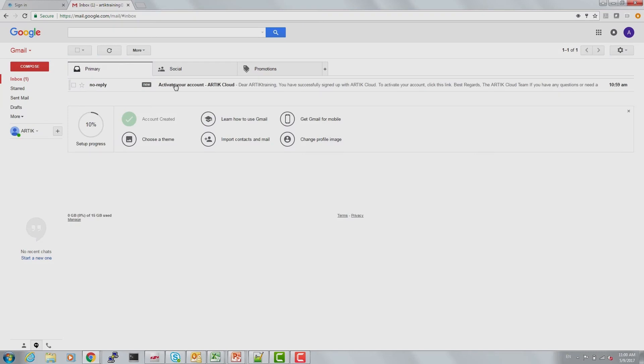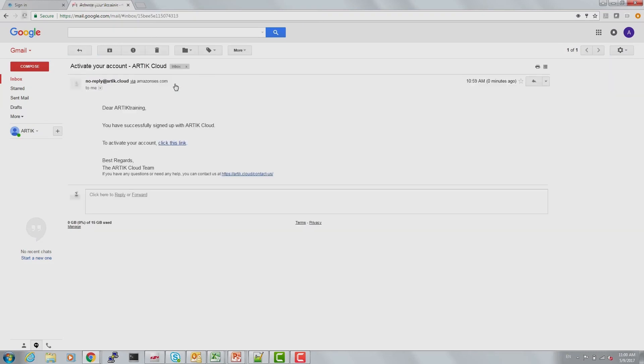Let's go and activate your account from our email — click this link to activate. Now let's get back to login.